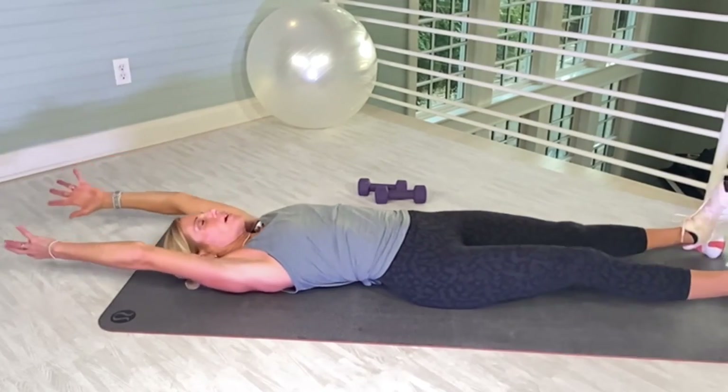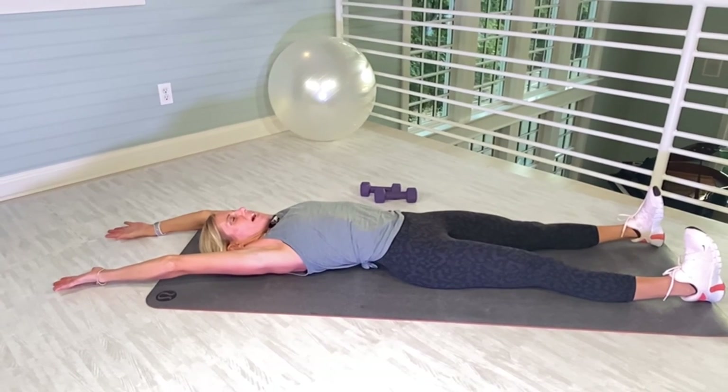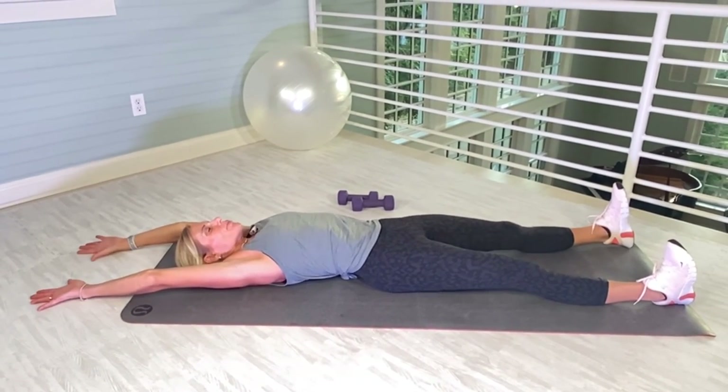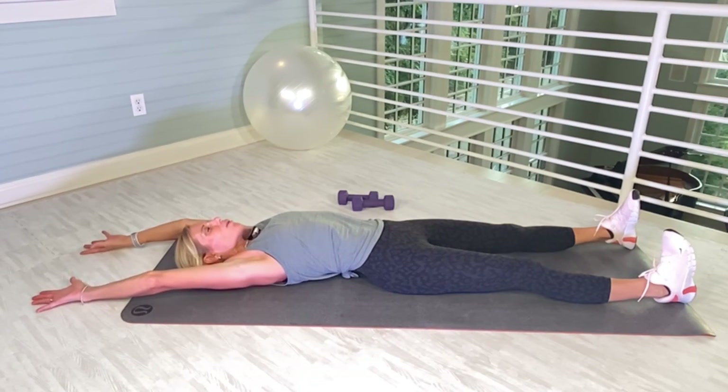Let those legs go out. Stretch the arms way above your head, flex those feet, push the spine down. One big breath in, hold it, and then release it for a five-second count.